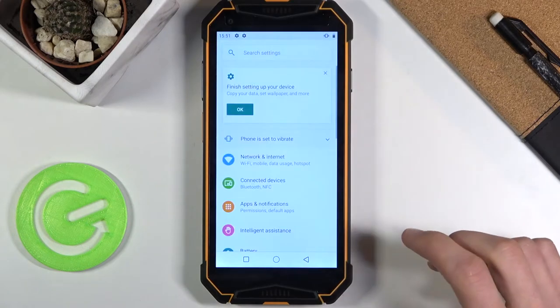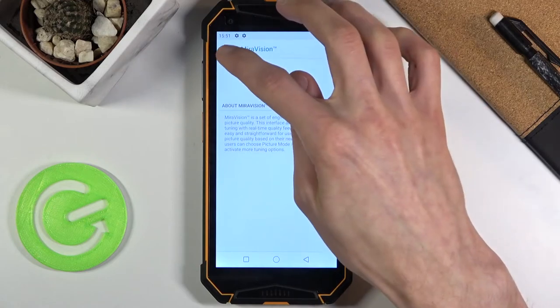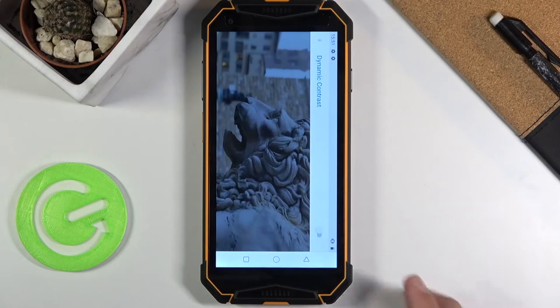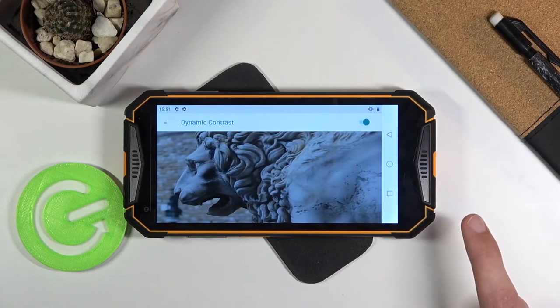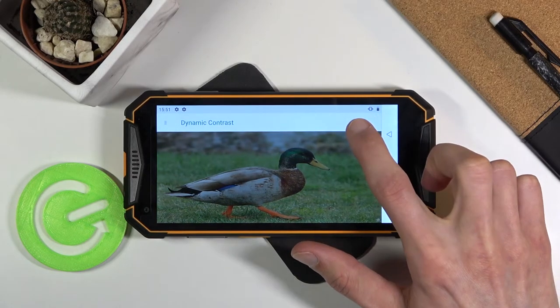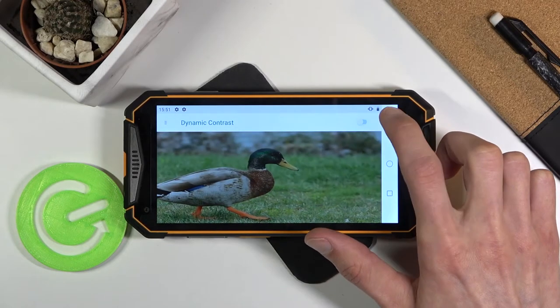So let's go into the settings. From here, navigate to the display and tap on Mirror Vision, choose the three bars right here and go to Dynamic Contrast, which will bring this image up. When you tap on the check mark, it automatically enables Dynamic Contrast and you can quickly disable and enable it to see the difference in the image.